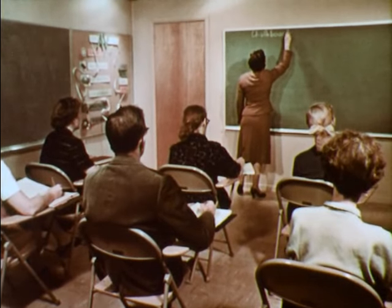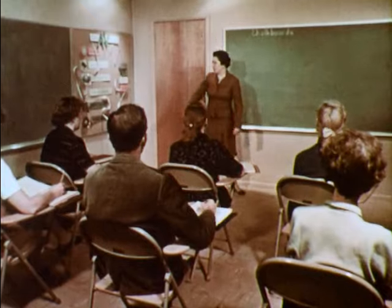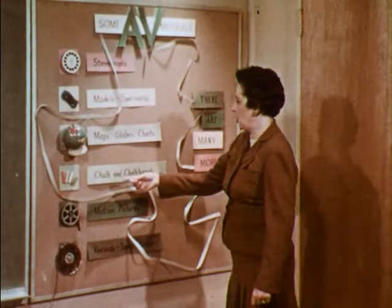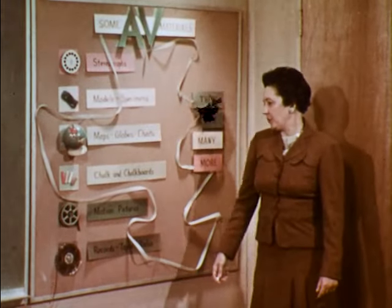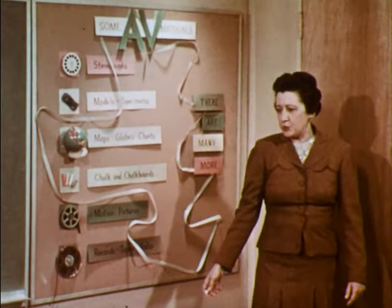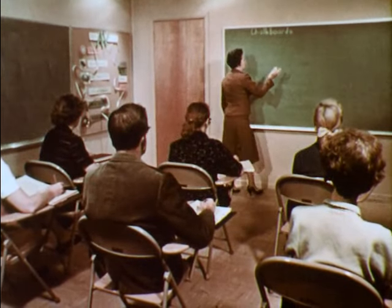There are many visual aids, but one of the oldest is the chalkboard and chalk. Whether you call it a chalkboard or a blackboard, you'll find it in nearly every classroom. Although it has many advantages, there are occasionally some problems.